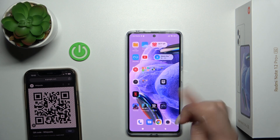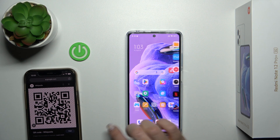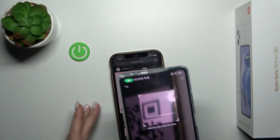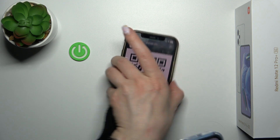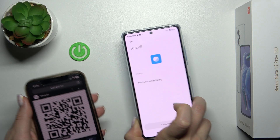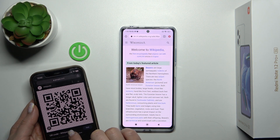Also we could just open not from the panel but just open the scanner application and by the same, just place the QR code inside of this frame. Wait a second and we can see here — this is the Wikipedia article.